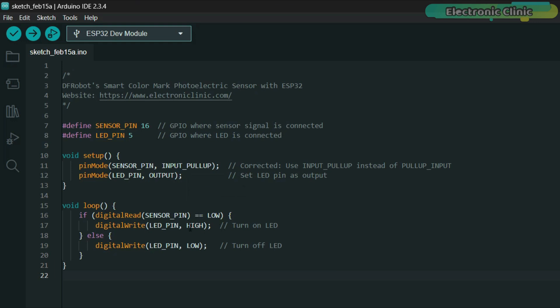This code reads a sensor signal on GPIO 16 and controls an LED on GPIO 5. If the sensor output is low, the LED turns on; otherwise it turns off. The loop continuously checks the sensor state and updates the LED accordingly.